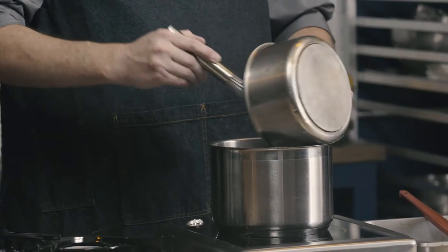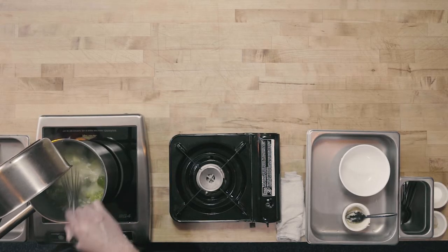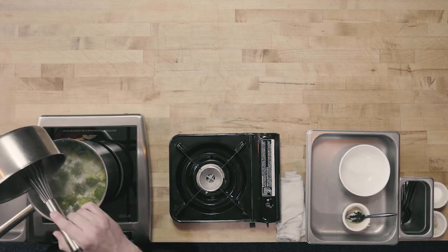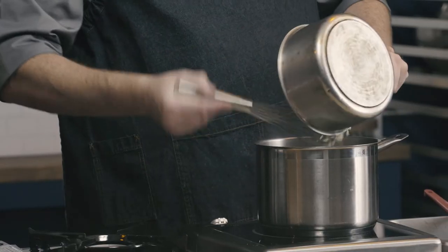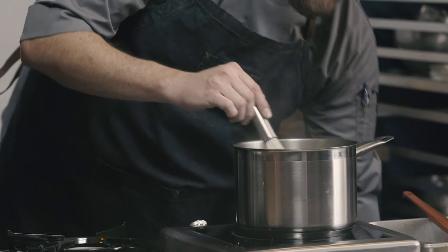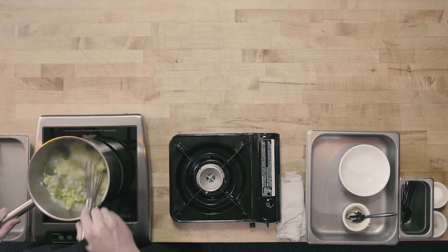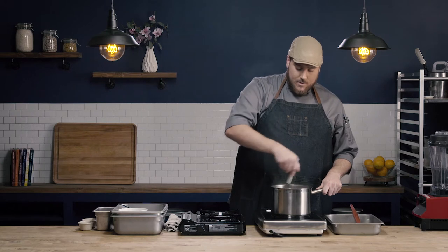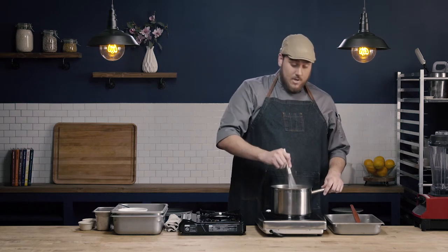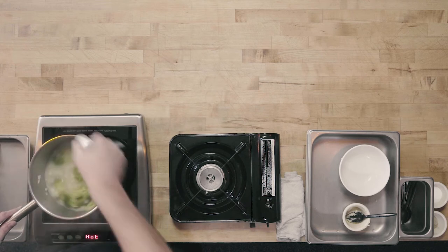I'm going to go ahead and add my roux and just stir here. Make sure I get all that roux out of my pan. I really want to make sure I whisk well to make sure that roux is completely dispersed through the soup. I don't want to have any lumps in my soup, and if I don't disperse that roux through, I will get some lumps.